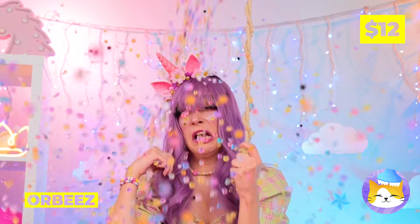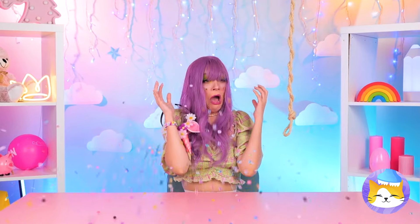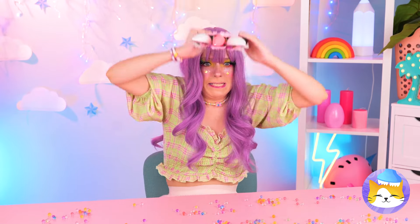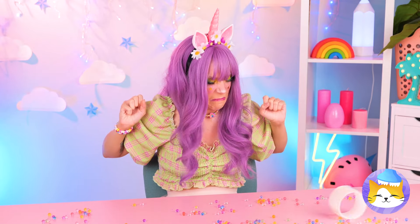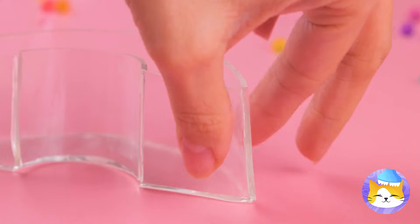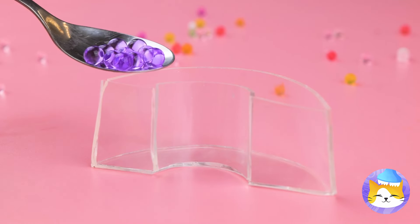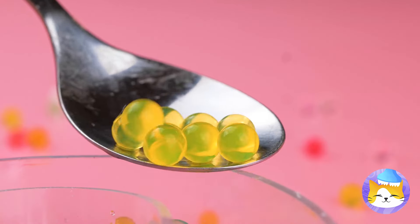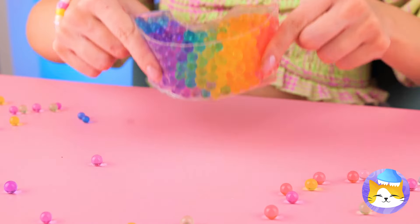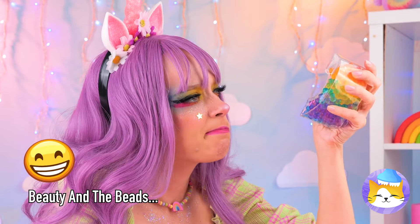I wonder what that could be — wow, Orbeez! And they're falling from the sky! We need to get organized. Our double-sided tape should help — we can use it to make a little case. Now scoop up those little beads, sorted by color, close it up, and the best part — it's great for squeezing!